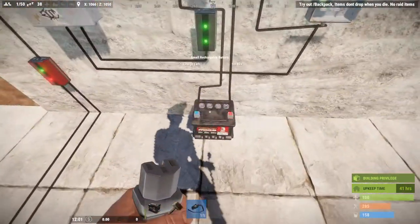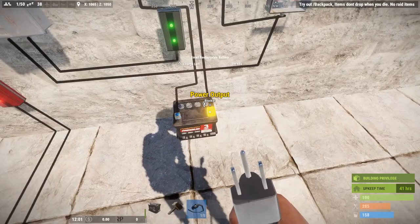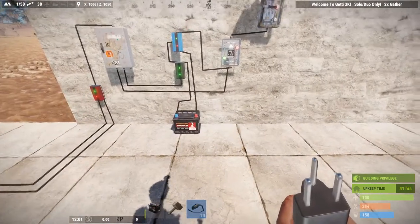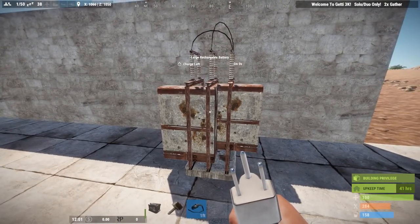A small battery will give you 15 minutes of charge time and a maximum output of 10 units of power, whereas a large battery will give you 4 hours of charge time and a maximum output of 100 units of power — so a huge difference. You'd definitely want the large battery for any kind of base security or something of that sort.